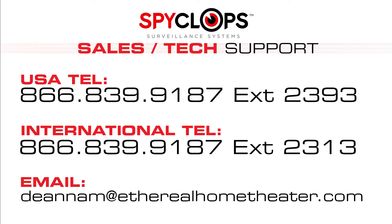For further assistance, please call our Spyclops tech support at 1-866-839-9187, extension 2393.